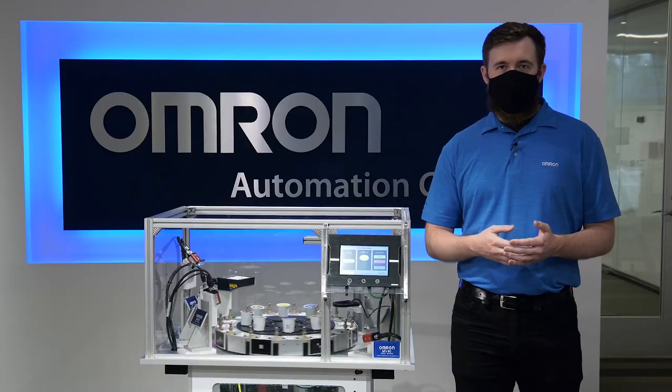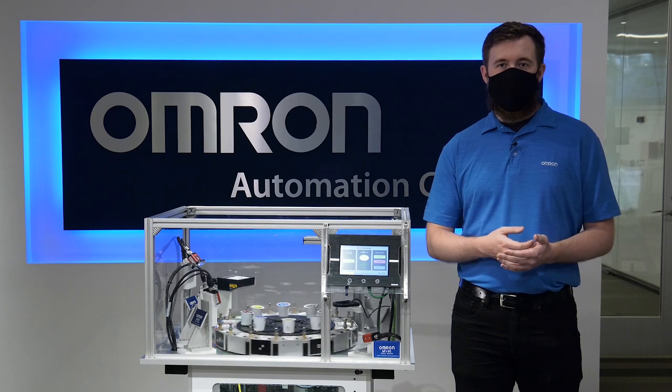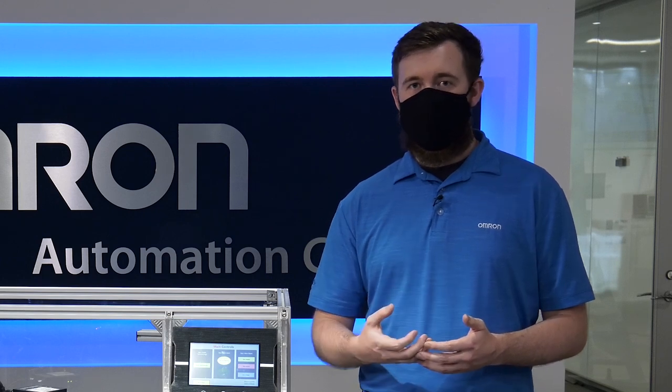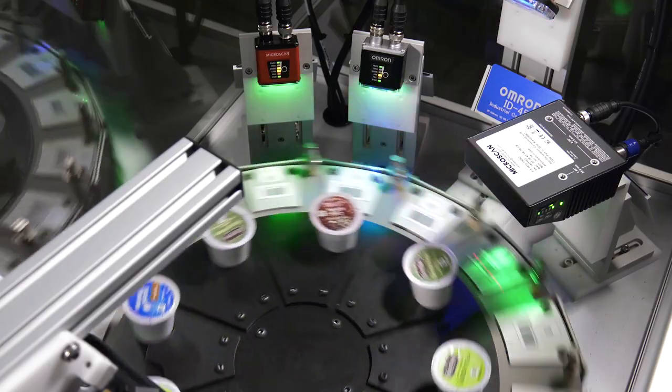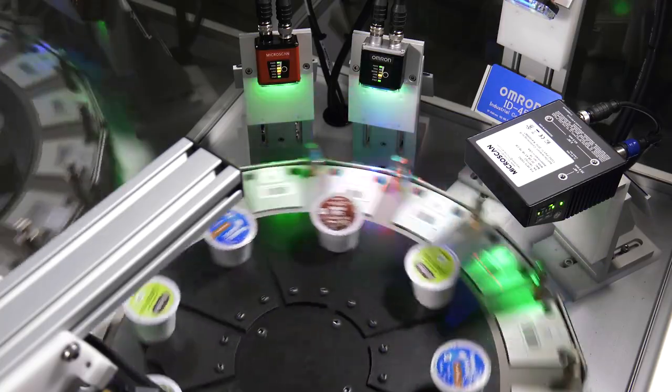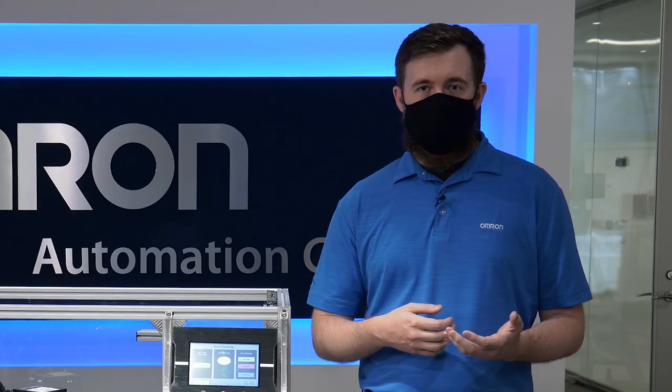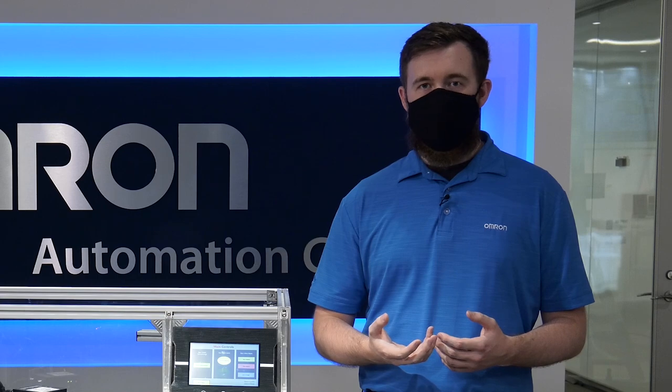OMRON's fish tank demonstrates our broad portfolio of technologies, including vision, motion, and controls. These technologies combine to illustrate how you can optimize productivity and quality by tying product to process data in a traceability system such as this one. Our cameras and readers showcase the ability to read 1D and 2D codes and identify other vision-oriented inspections such as defects and distances in the manufacturing environment for the food and beverage packaging industry.